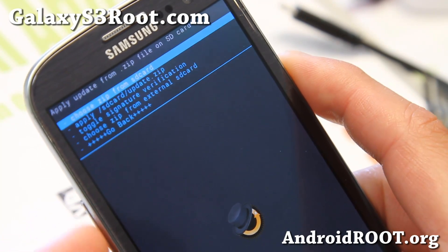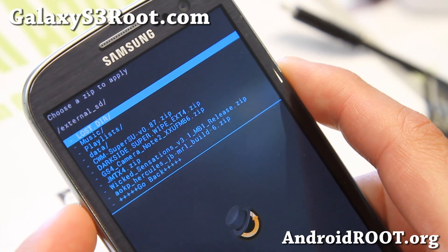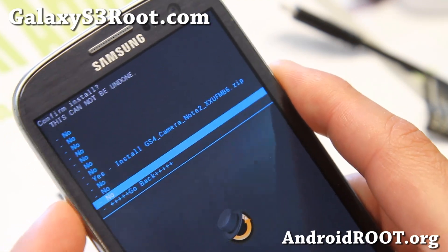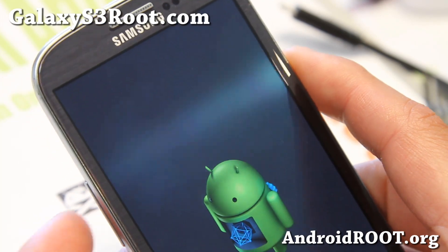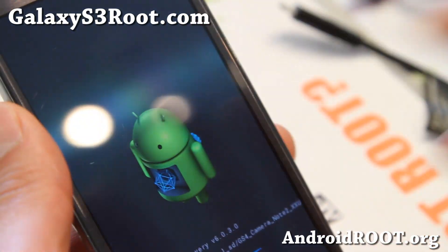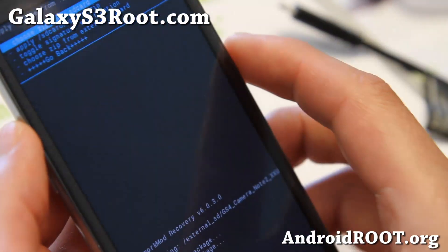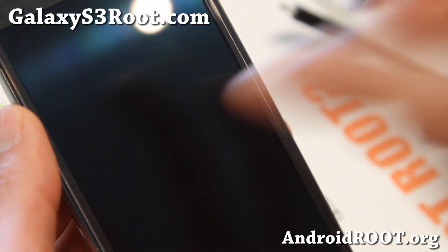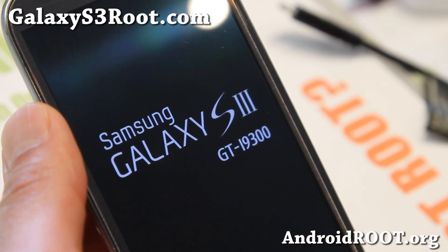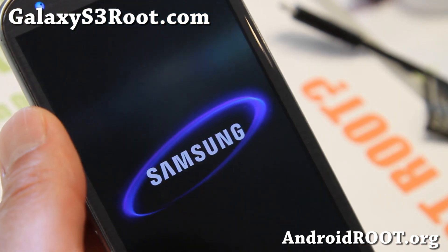I put it in my external SD card, so I'm going to go ahead and find the GS4 camera zip and install it. That's pretty much it, and your regular S3 camera should have been replaced by the GS4 camera. Also, with the MSTeam HD ROM, it does come with two cameras by default, so you can use the Photosphere Android 4.2 camera along with the GS4 camera if you want.